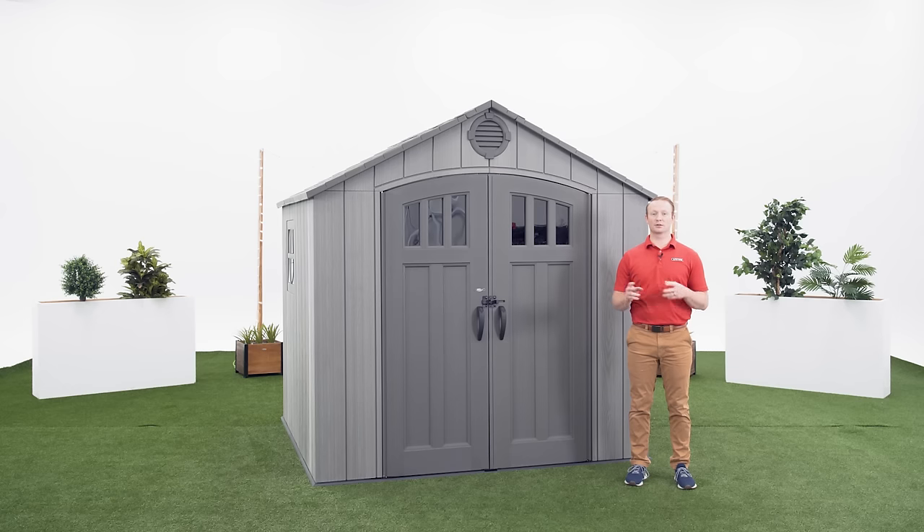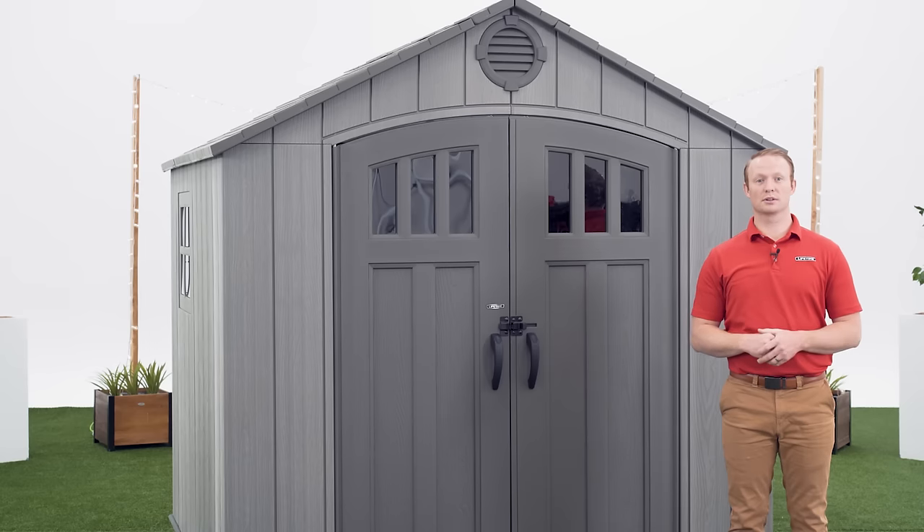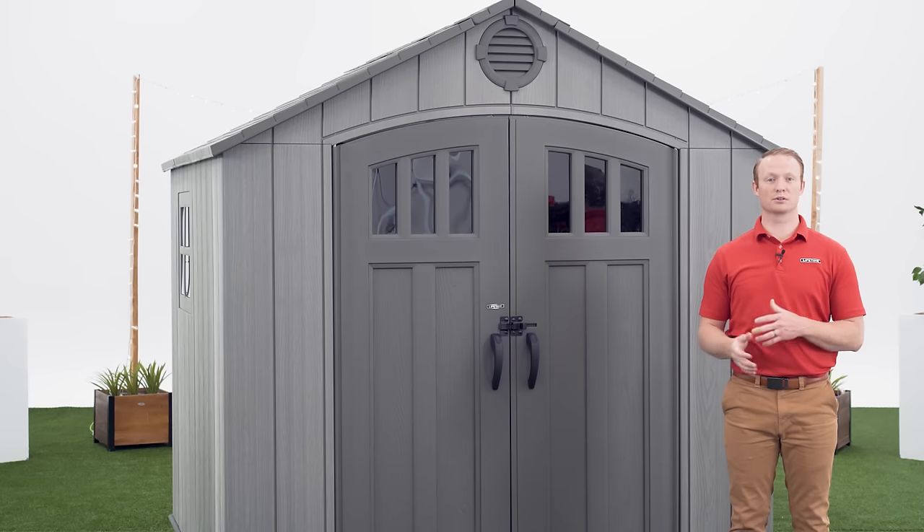The shed will come on a pallet in two big boxes. Let's take a look at what you should have received. There are steps within this assembly that require more than one person, so be sure to have at least one other adult available to help.